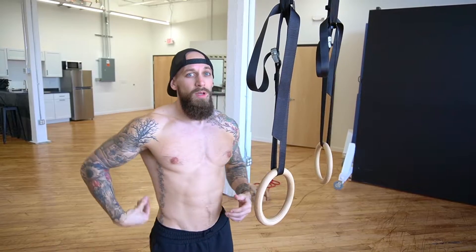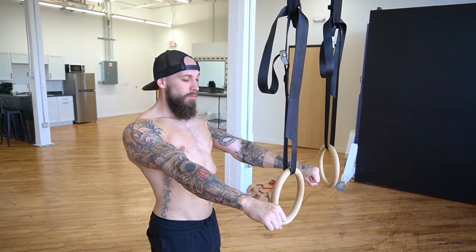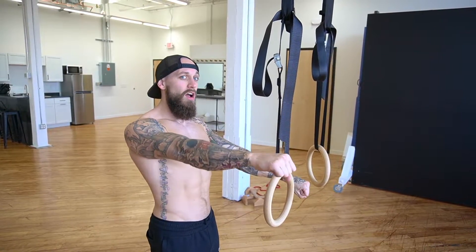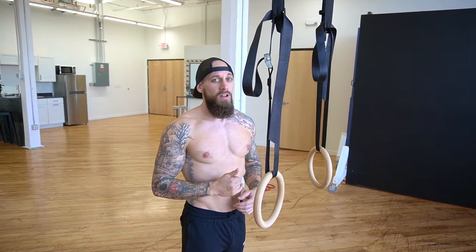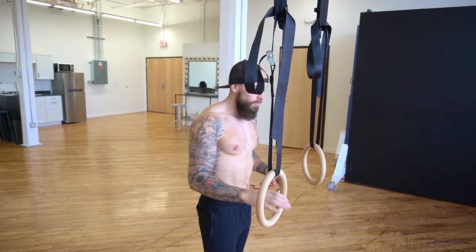For this next one we're going to be holding the tucked front lever. Now that the back and shoulders are warmed up, remember to retract — bring those shoulder blades down and together — and lock out the elbow. Make sure you're always focusing on those points, and let's go for five-second holds.